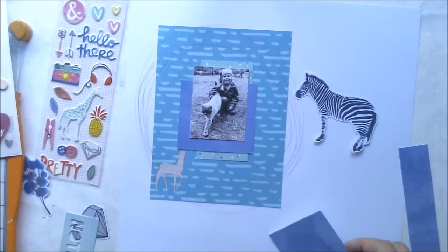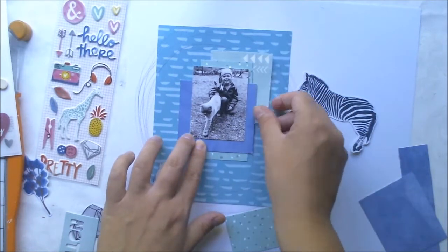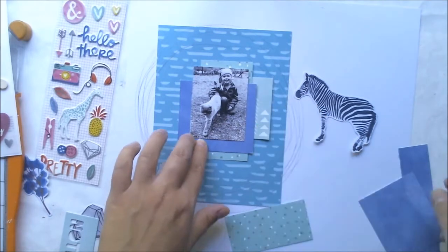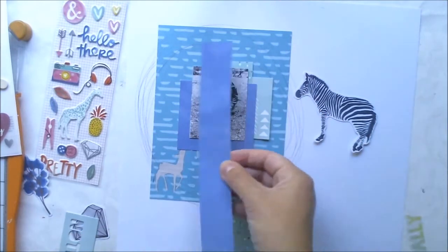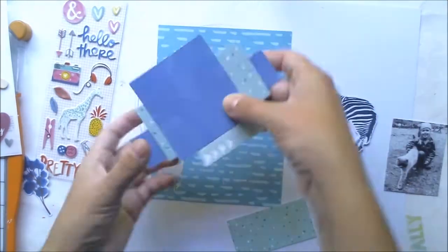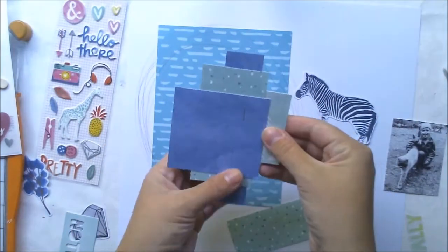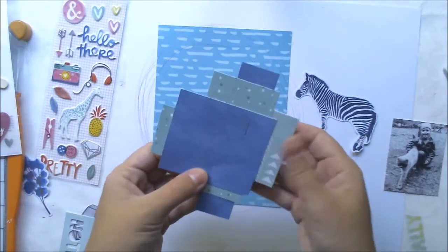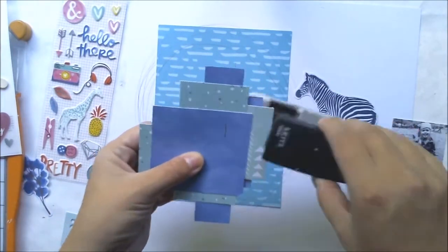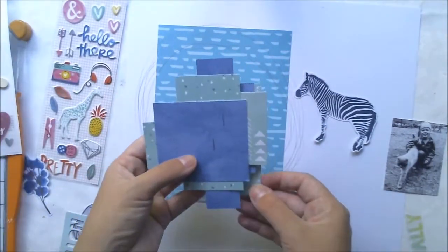For me, blues and greens together with black and white is always a go-to color combo. I chose those colors from the September kit and cut some paper pieces from American Crafts Amy Tangerine Finders Keepers collection and some from the Dear Lizzie documentary collection.